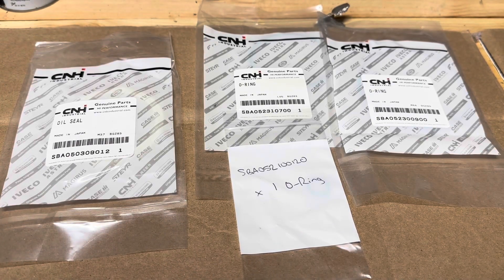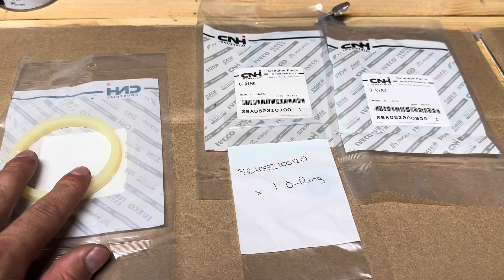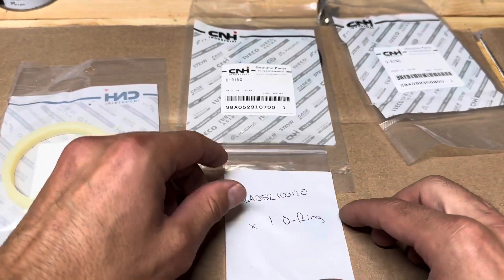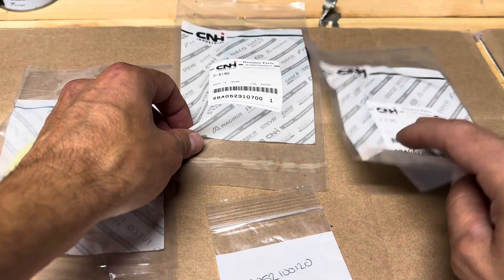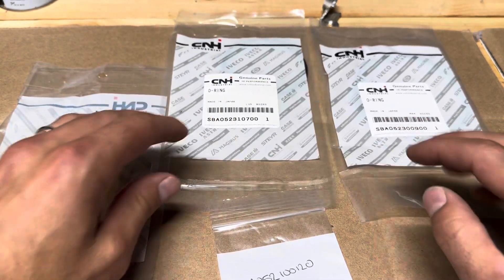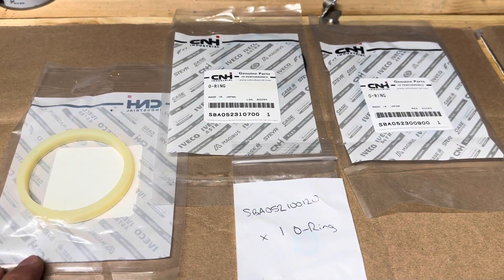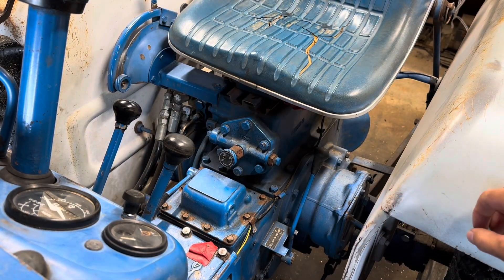I ordered all these parts online from Messick's — they had them all in stock. Here's the seal; it's just a teflon ring essentially. We've got the two larger o-rings for that cylinder sleeve, and then this is the small o-ring. From my perspective, you pull it apart and the o-rings might be okay, but I'm not taking that chance. If you tear it apart you may as well replace them, because if you put it all together and it leaks you just have to do it all over again.